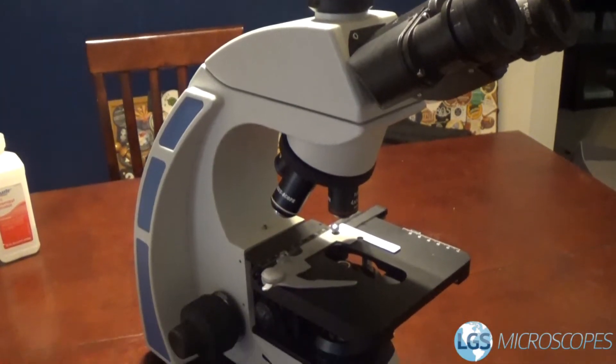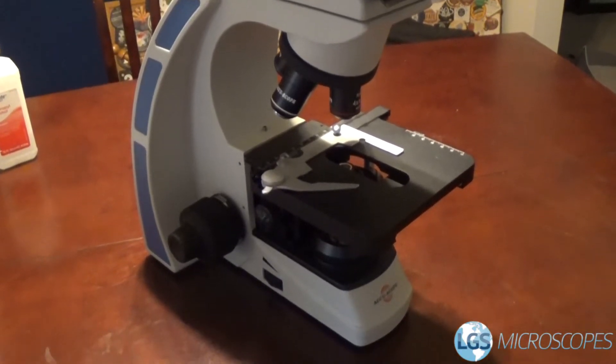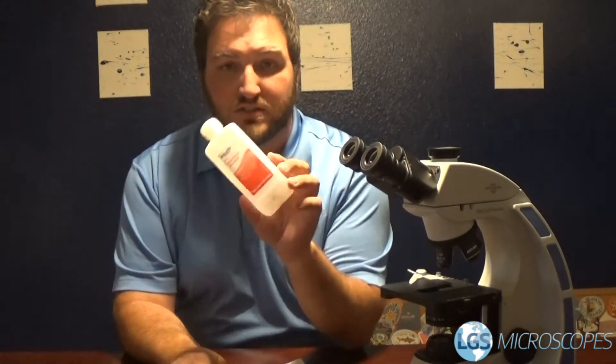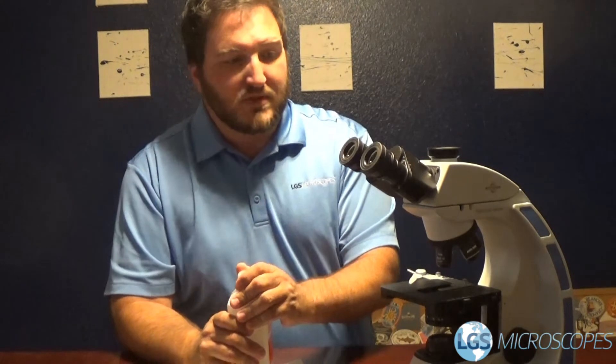So we're going to go ahead and go through how we can do a little bit more thorough cleaning. We're just going to take our paper towel and just regular isopropyl alcohol — this is 91% — and we'll just go ahead and wipe this down.